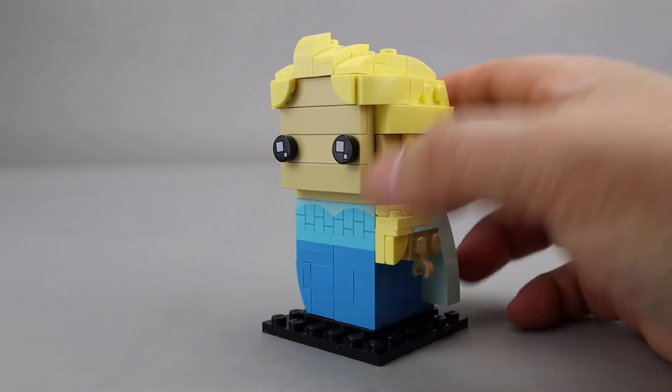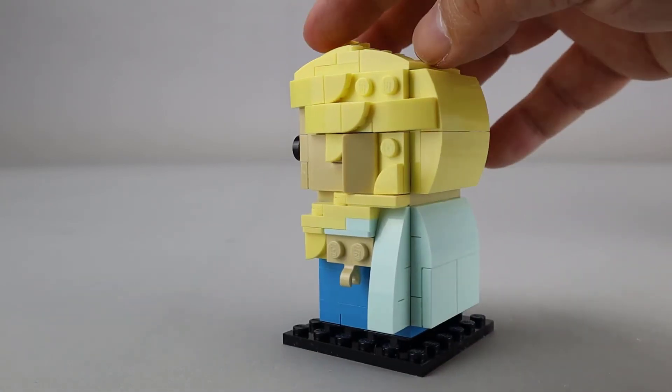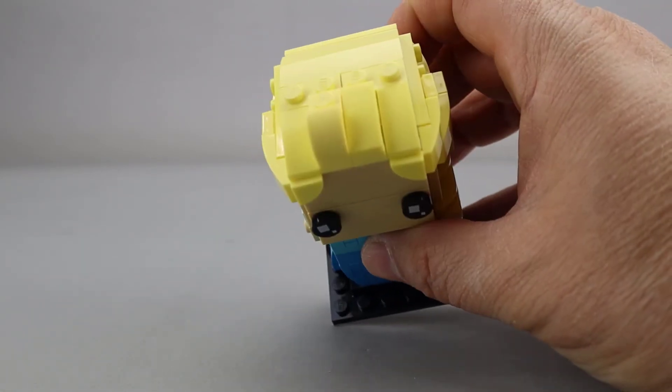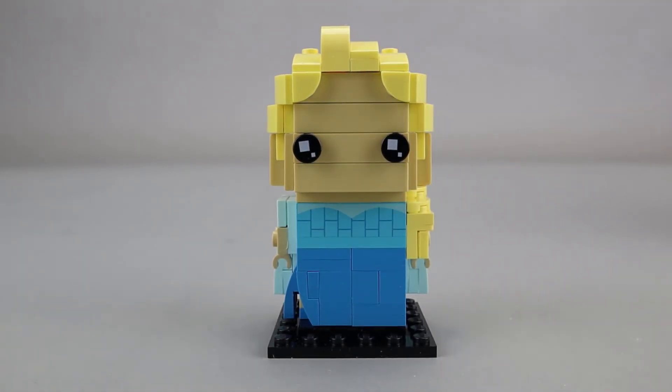As with all female Brickheads, I think the hair build is very intricate and very nicely done. It's in a very good pale yellow color for a nice blonde look. Lots of texturing on the sides, the top has some good texturing as well, and then there are some bangs here in the front. So overall a really nice hair build. I think it looks pretty good compared to the character from the movie. Certainly the hair has that good long look and the over-the-shoulder look which was commonly used by Elsa throughout the movie.